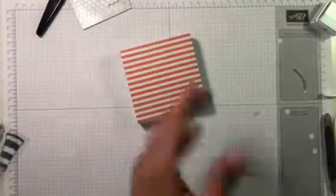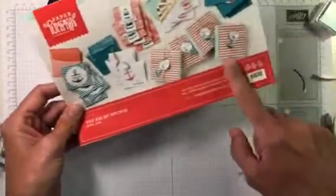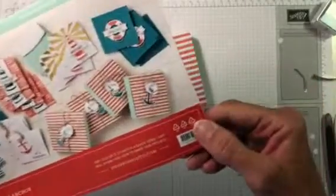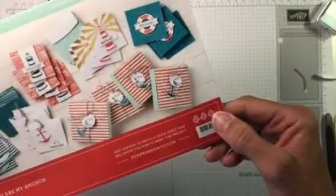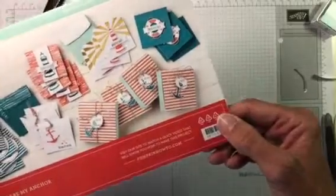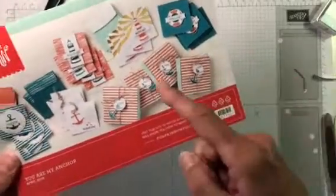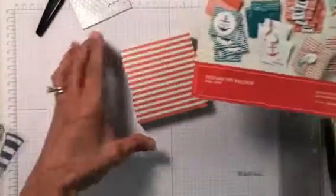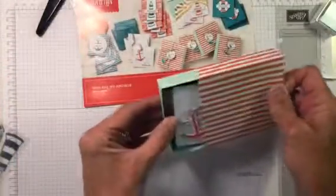The box can also be decorated with an anchor and a little tag that says 'For You.' There's plenty of twine in the kit to wrap around the box as well — I thought that was really cute.